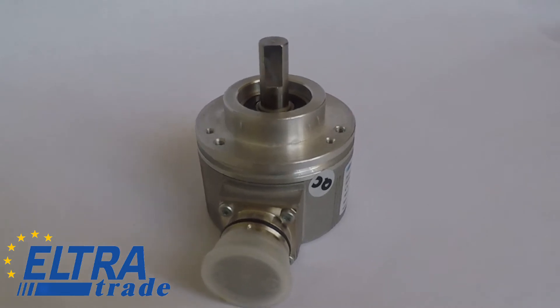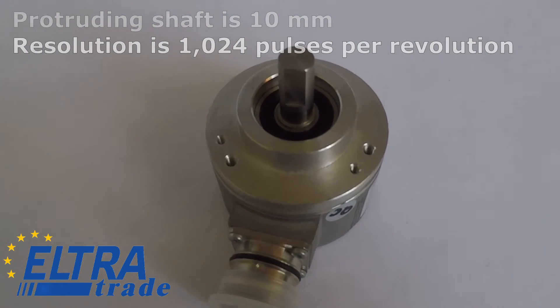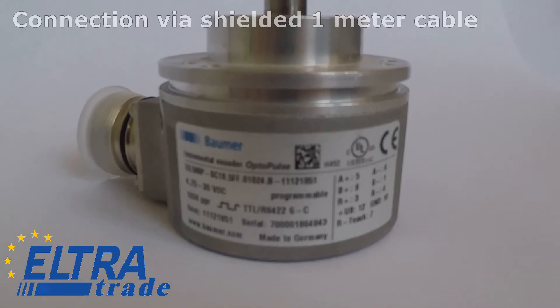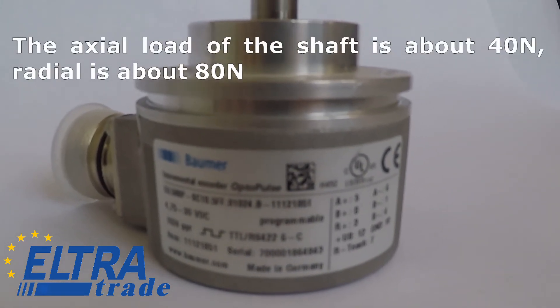Specifications: the protruding shaft is 10mm, resolution is 1024 pulses per revolution, output signal is TTL RS-422, and connection is via shielded 1m cable. The axial load of the shaft is about 40N.